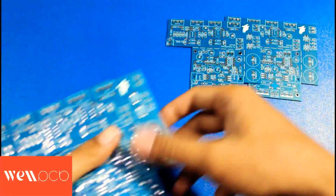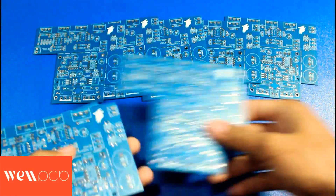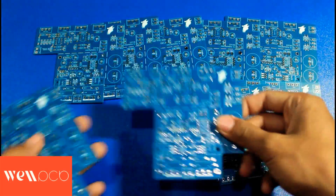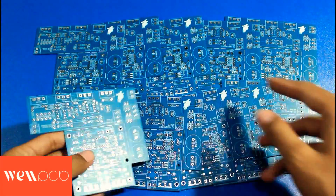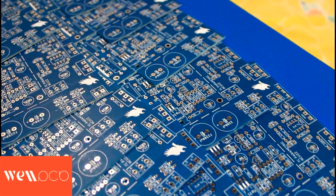Moving on to the quantity I ordered — I ordered 10 pieces of PCB. And one of these PCBs I will give away to you all. Stay tuned for the giveaway video — coming in the next video.